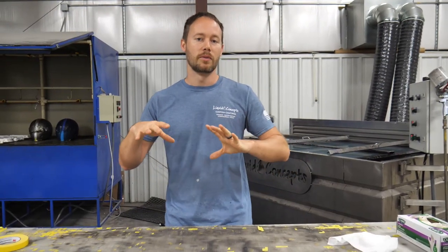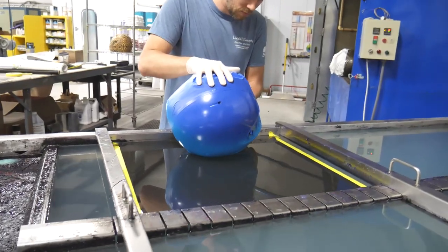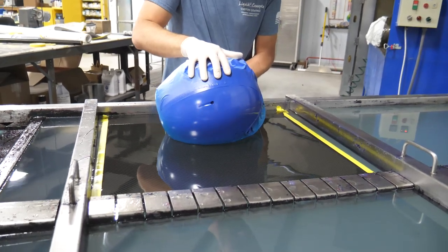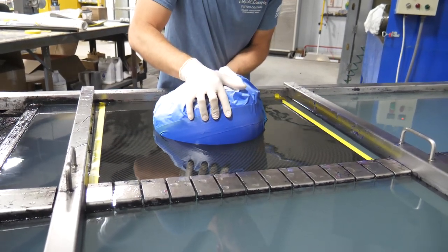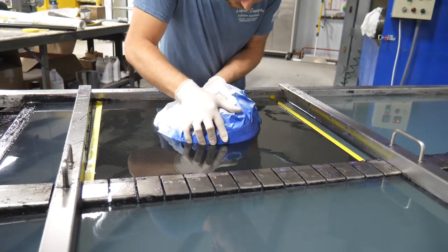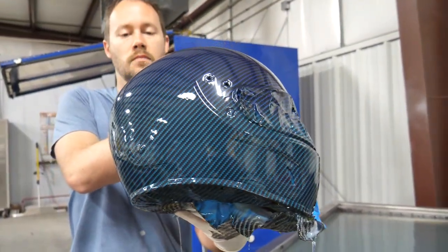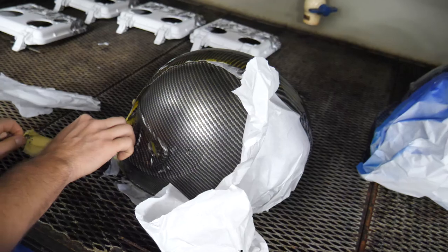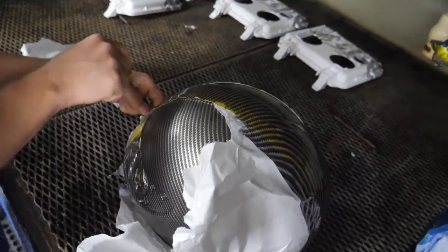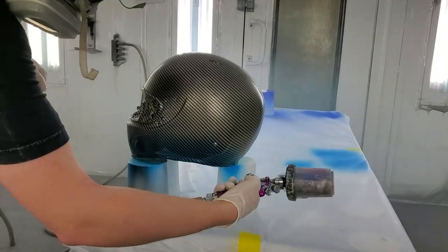This is not the actual helmet we were dipping originally, but we wanted to show you guys the other side of the process — it's the exact same helmet but done in a different design, so everything is the same. As you can see, all we've done is tape up the side that we've already dipped. We're now dipping the other side to get the carbon fiber on both sides. After that, we'll get the tape off, rinse it, do any touch-ups, and then start our candy or clear coat.